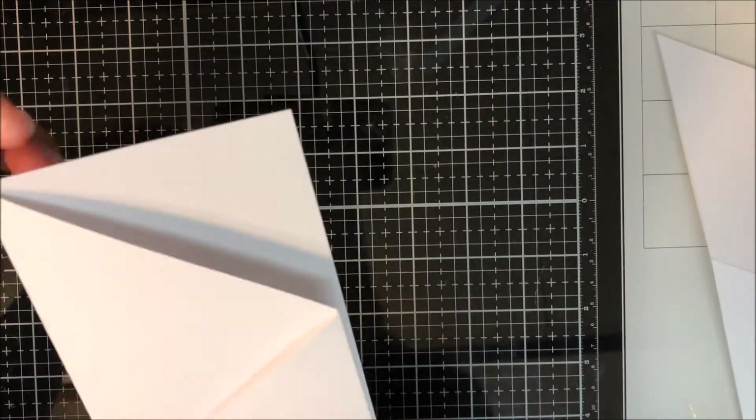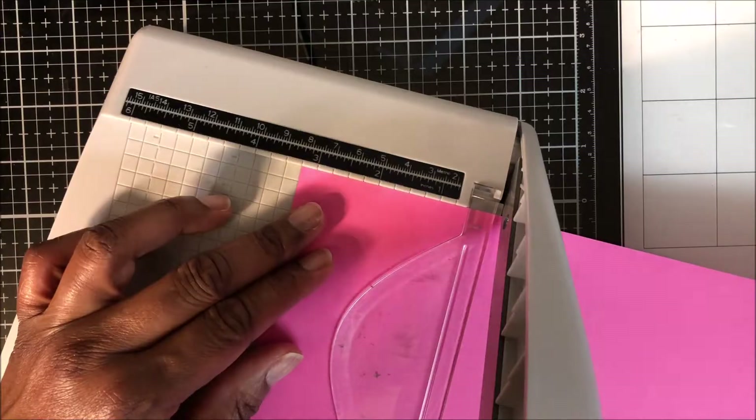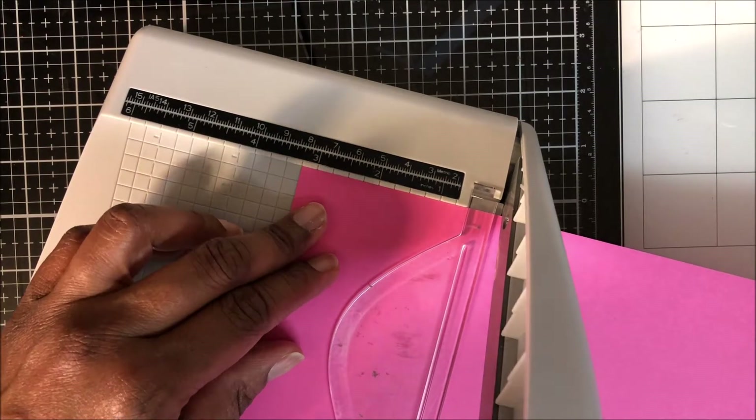With this slide trimmer it tends to leave a minor raised edge, so I smooth that out with my bone folder.